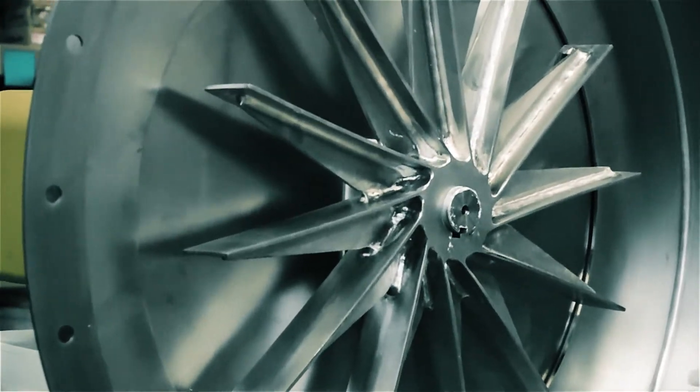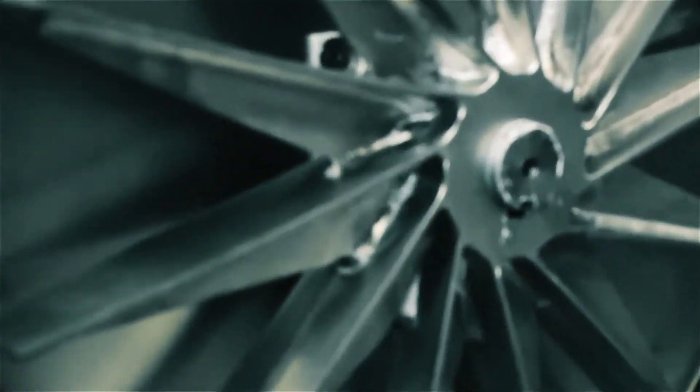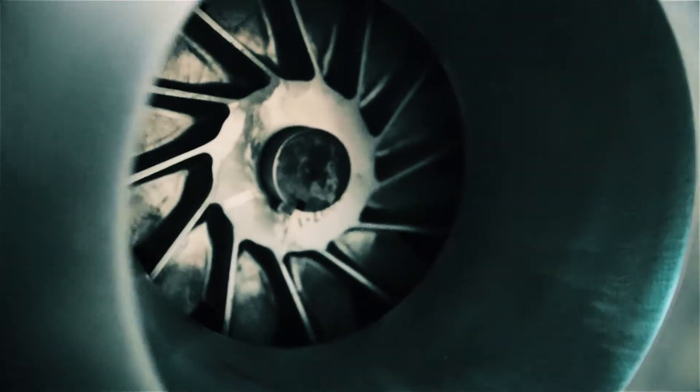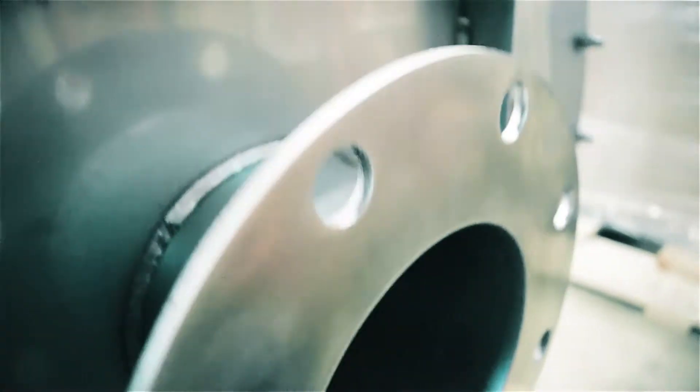In addition to the construction materials, the welding process also matters. The welds need to be smooth and continuous, preventing any crevices where bacteria can lodge. The fan airstream components are often TIG welded to provide such high quality welds.